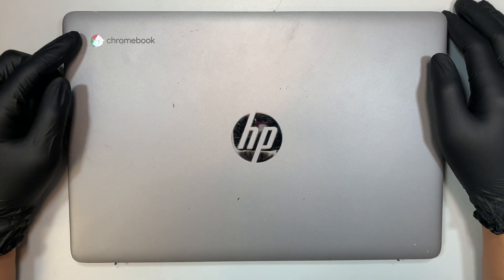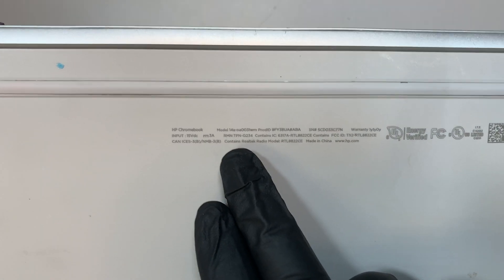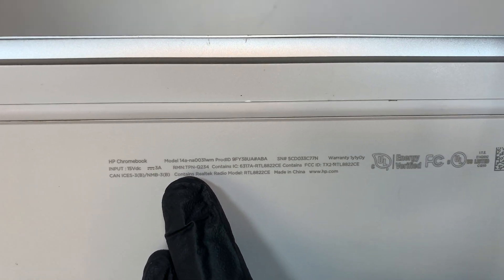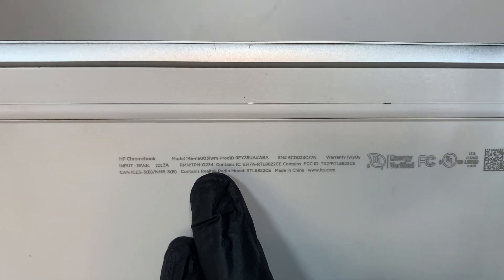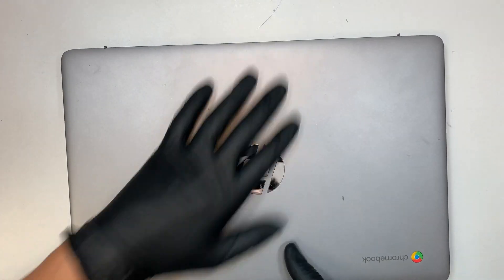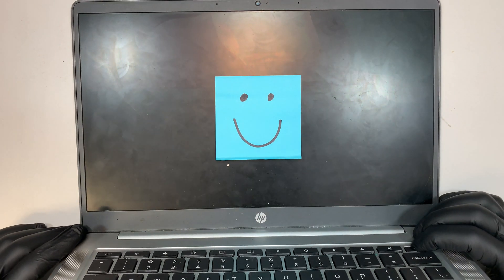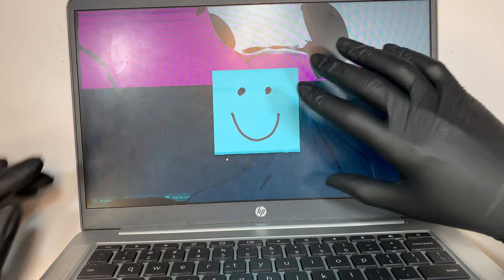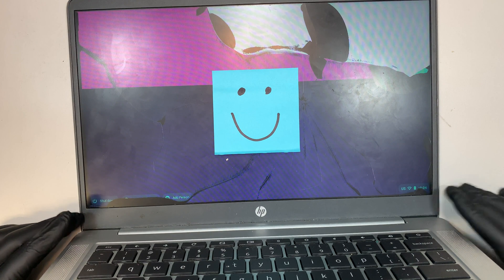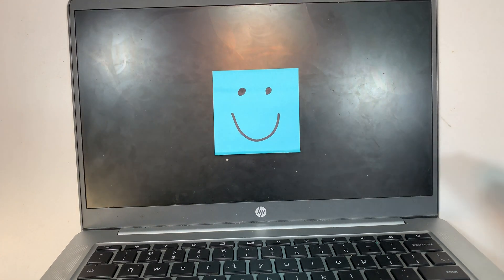Hi, welcome and I hope you're doing well. Here I have the HP Chromebook — I'll be doing a screen replacement on this model. This is model 14A-NA0031WM. As you can see when I open up the Chromebook, I do have a cracked screen. You can tell the damage started here and spread around the entire LCD screen. Let me go ahead and shut it down and we'll do a step-by-step screen replacement.